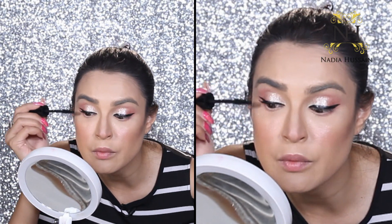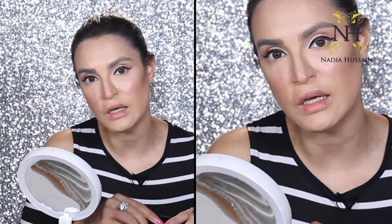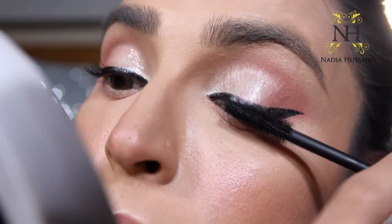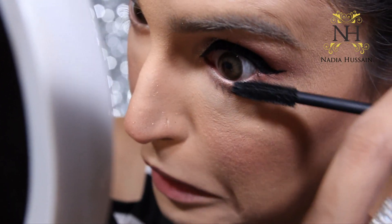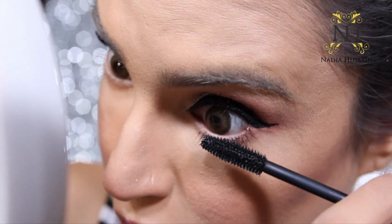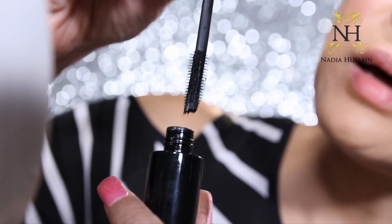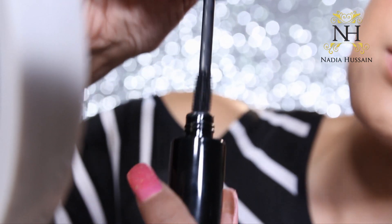This is the Blingorama mascara from my own brand — a waterproof mascara that instantly glamorizes your eyes. For mascara, you should apply at least two coats because the second coat layers it really well. It's also necessary to apply to your lower lashes as it gives a very open effect. One important tip: don't pump the mascara bottle — that pushes air in and dries out the mascara more quickly. Instead, just rotate it gently so the product comes all the way through, then take it out gently.